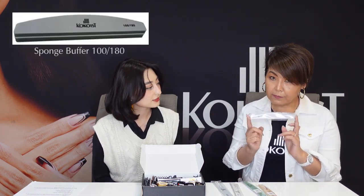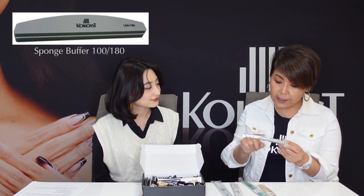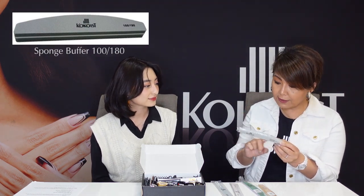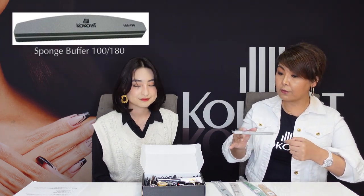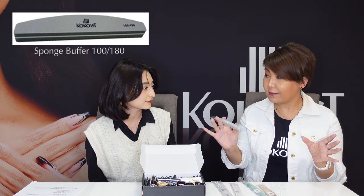And this is a sponge buffer. One side is 100 grit and the other side is 180 grit. The 100 side is usually used for the surface of gel nails or to make it smooth. The 180 side is good for buffing natural nails — you use it to remove the shine.